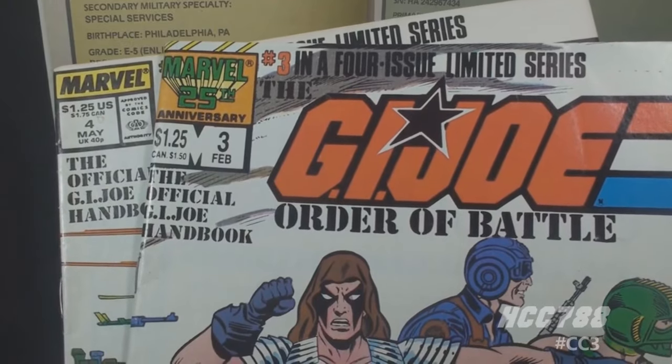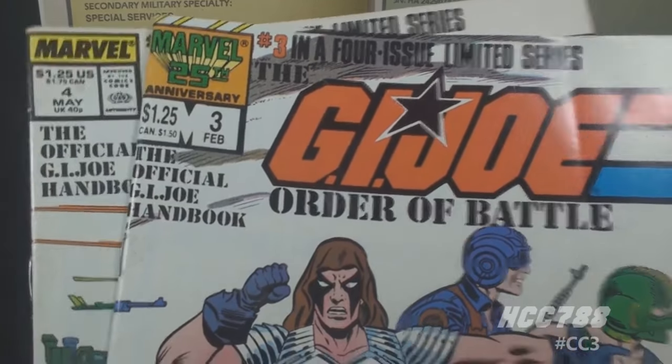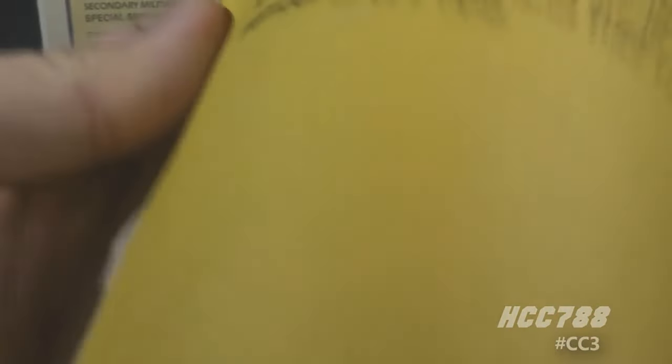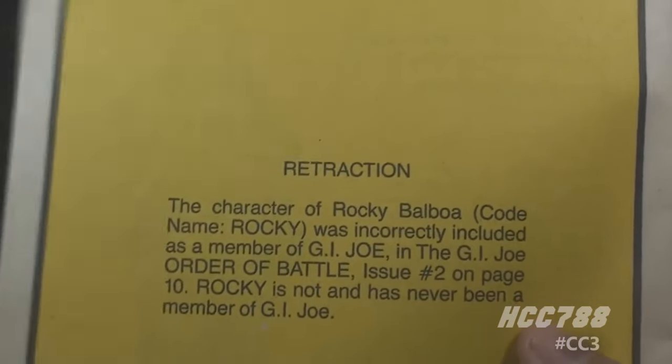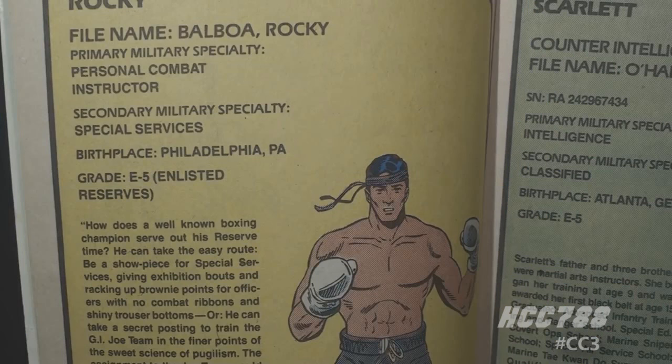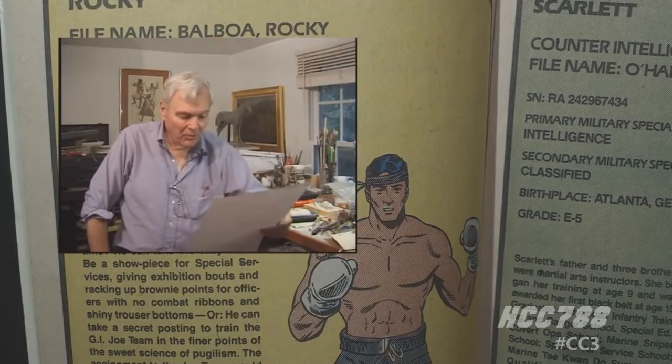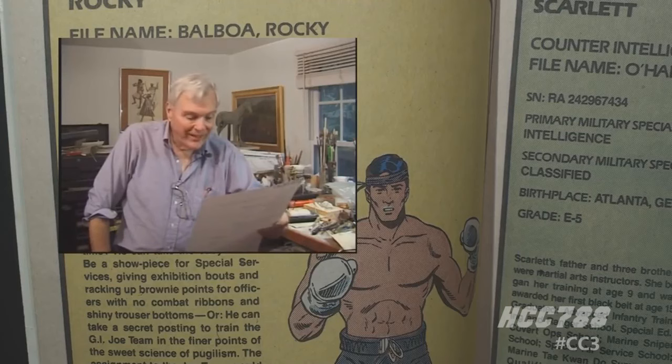Even more surprising, in issues number 3 and 4 of Order of Battle, a retraction was printed on the last page. It says Rocky is not and has never been a member of G.I. Joe. Years later, it came out that there was a planned Rocky figure. The figure had even been fully sculpted before it was canceled. The sculpting was done by Bill Merkline, one of the best and most prolific Hasbro sculptors at the time.